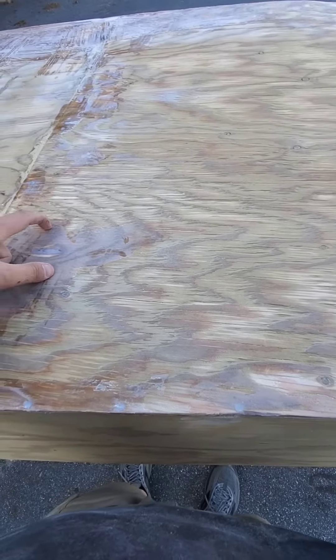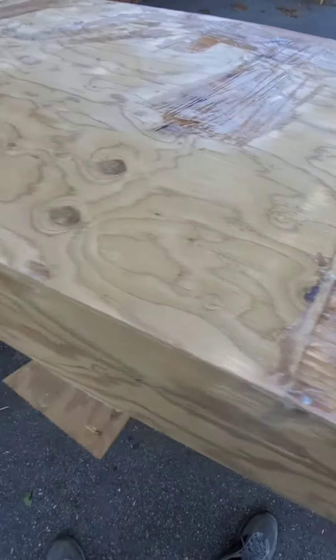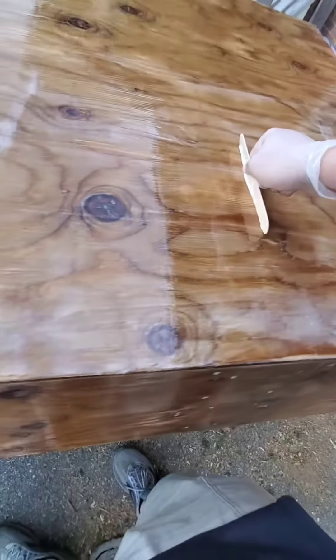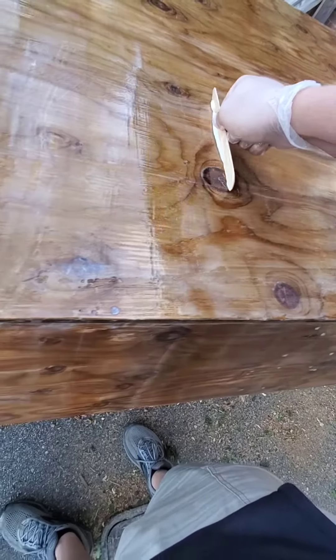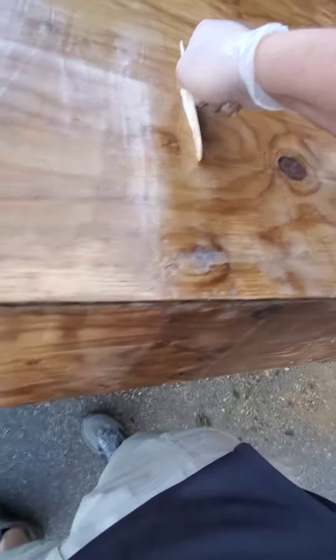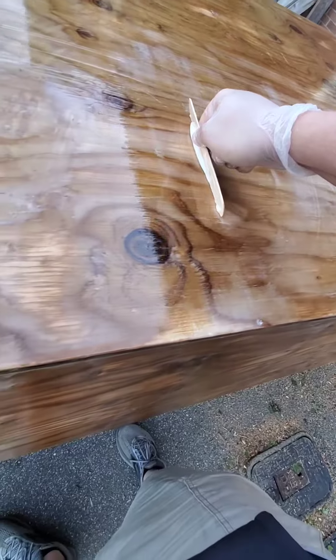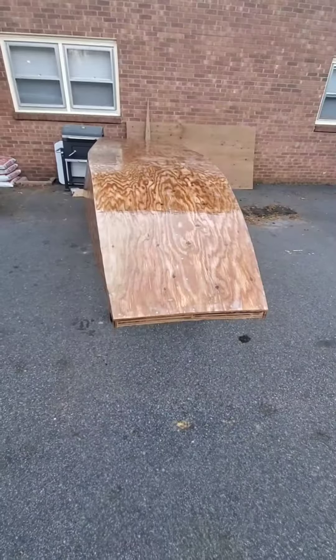It's set up rock hard, so I'm just taking this little popsicle stick and using it kind of like a scraper to get it all leveled out, and it's finally coming together.